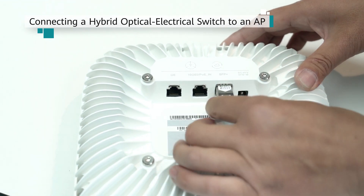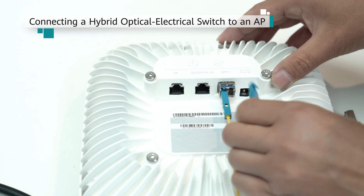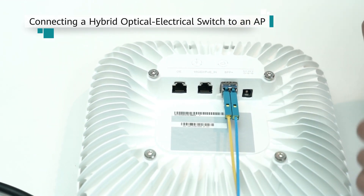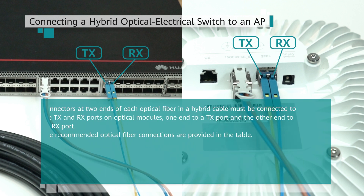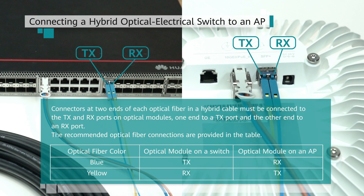Connect the LC connectors at the other end of the hybrid cable to the RX and TX ports on the optical module installed on the AP, and connect the RJ45 connector at the same end to the PoE port on the AP. Connectors at two ends of each optical fiber in a hybrid cable must be connected to the TX and RX ports on optical modules — one end to a TX port and the other end to an RX port. The recommended optical fiber connections are provided in the table.